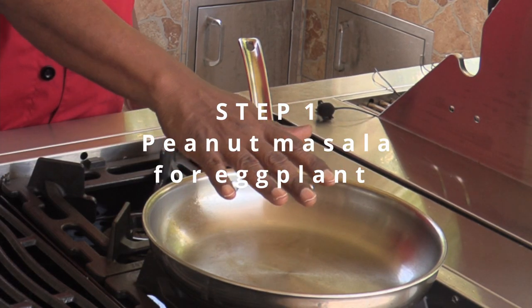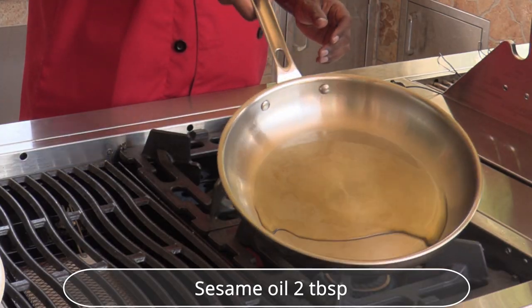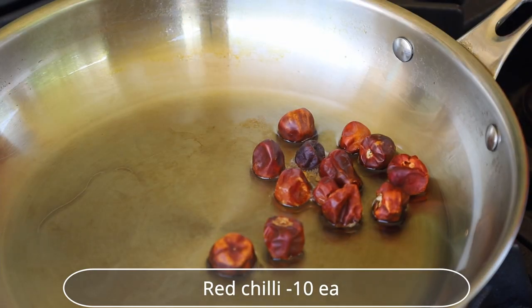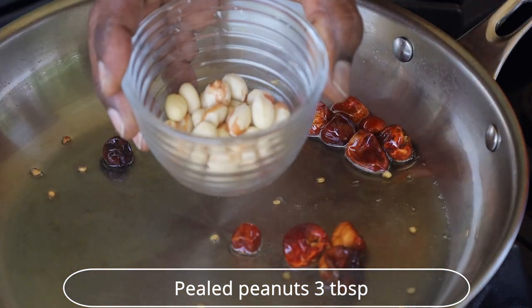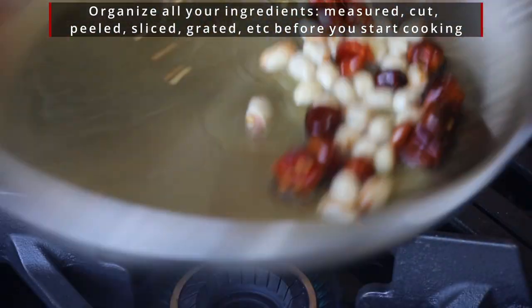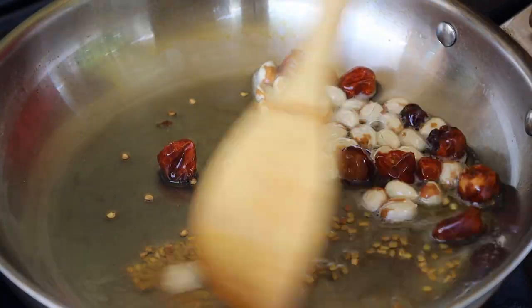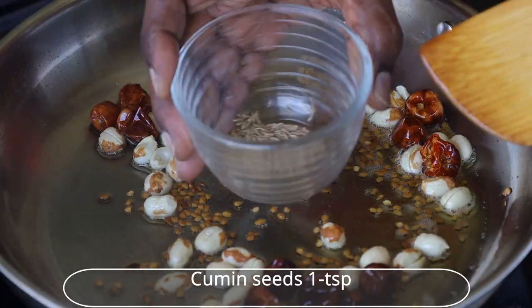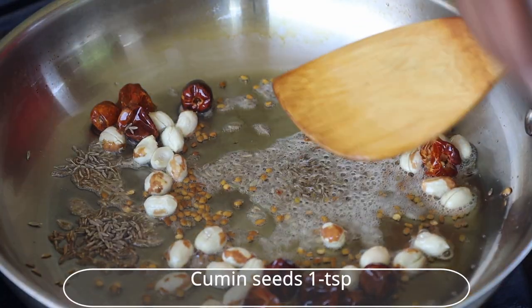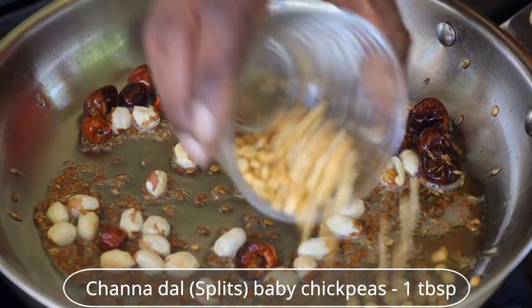Start with 2 tablespoons of sesame oil. Wait for the oil to get hot. Add round red chilies and peeled peanuts, stir a little. Add fenugreek seeds and wait for them to get a little golden color. Add cumin seeds and stir for a few seconds until you smell the exciting aroma.